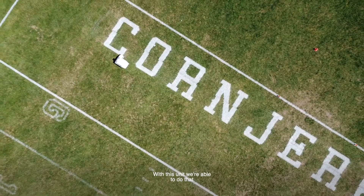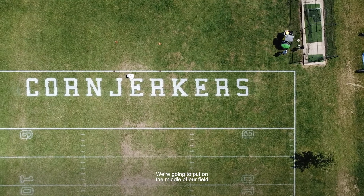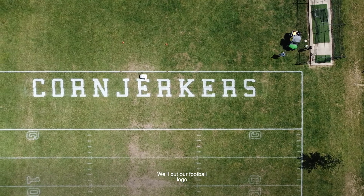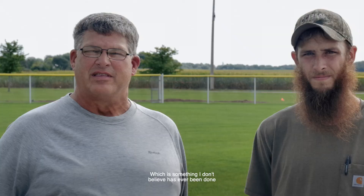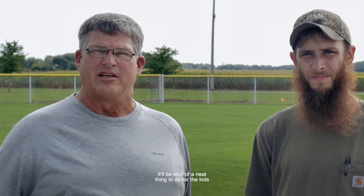With this unit we're able to do that, along with any type of text on the field. We're going to put our football logo in the middle of our field, which is something that I don't believe has ever been done, so it'll be a neat thing to do for the kids.